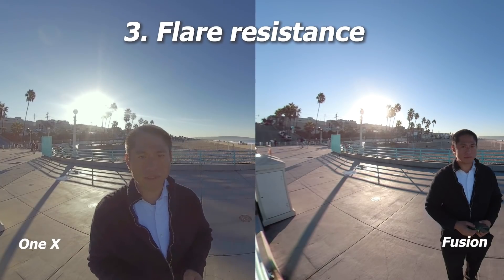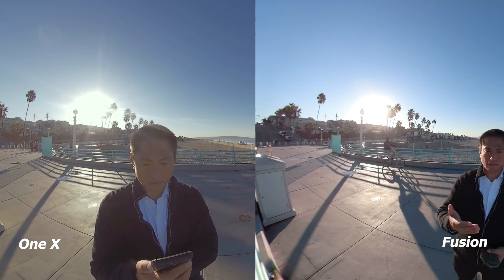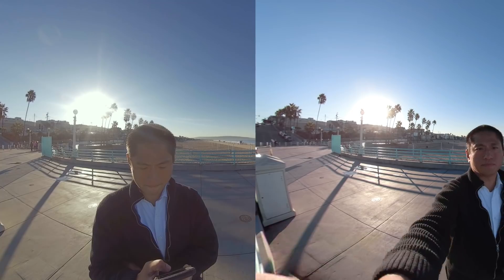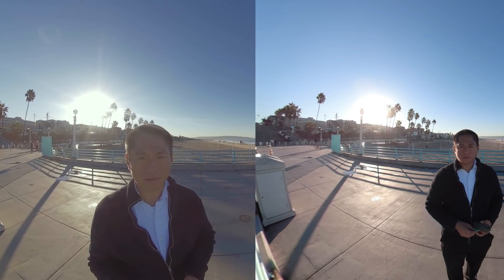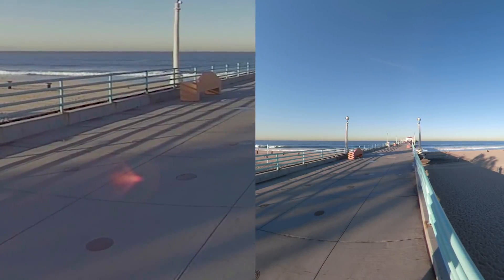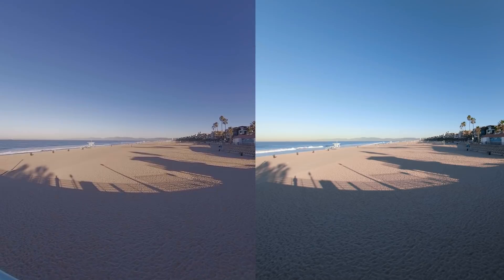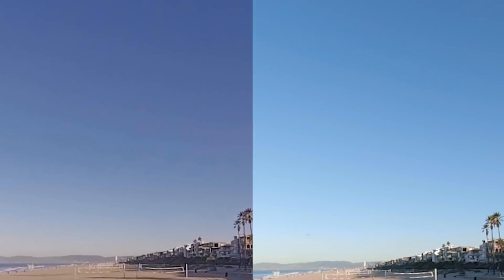Next is flare resistance. This scene is almost the worst-case scenario for glare, with one lens facing the Sun. Both cameras are doing pretty well without a big drop in contrast. However, the Fusion has less glare than the ONE X, and the ONE X has a red dot glare kind of like the Ricoh Theta. So the winner for flare resistance is the GoPro Fusion. Moving on to compression: at first glance the Fusion and ONE X look similar, but if you look at the sky the Fusion's sky looks smoother and has less apparent banding, showing less compression. Winner for compression: GoPro Fusion.